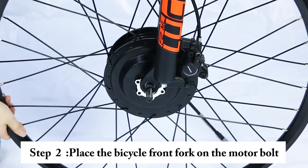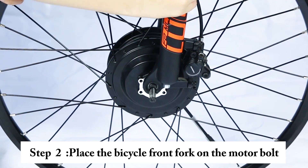Step 2. Place the bicycle front fork on the motor bolt.